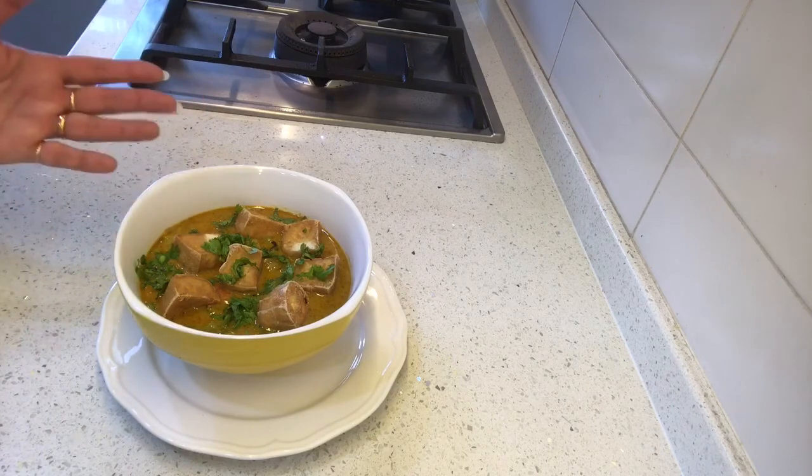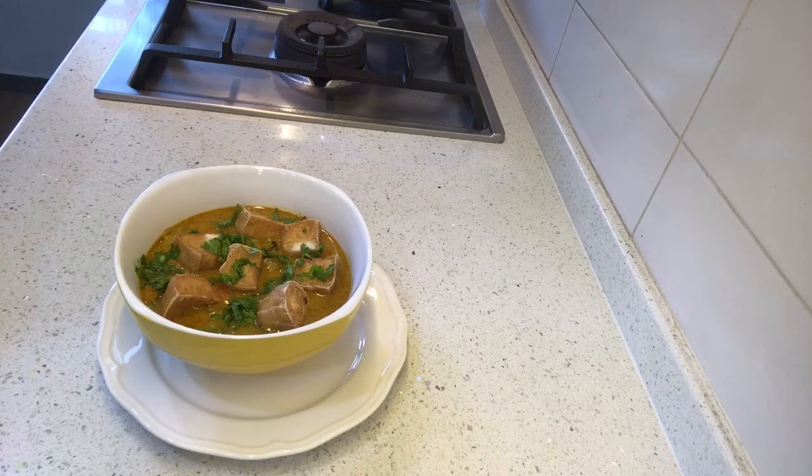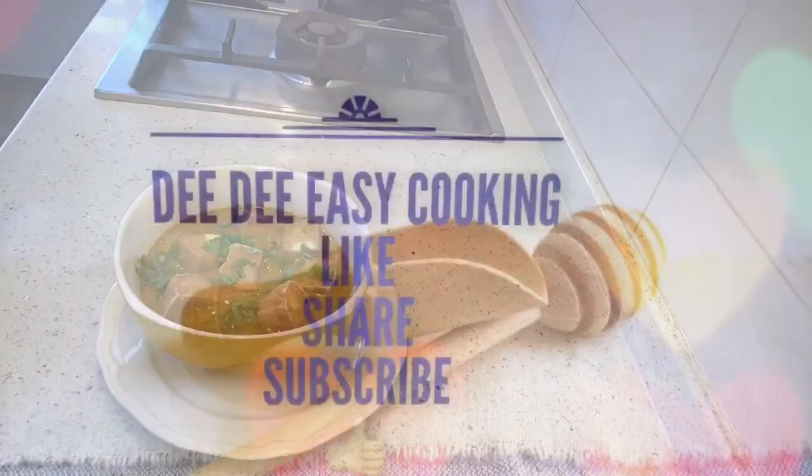Please like, share, and subscribe. I'll be back with more recipes next Thursday. Thank you for watching — have a lovely day!